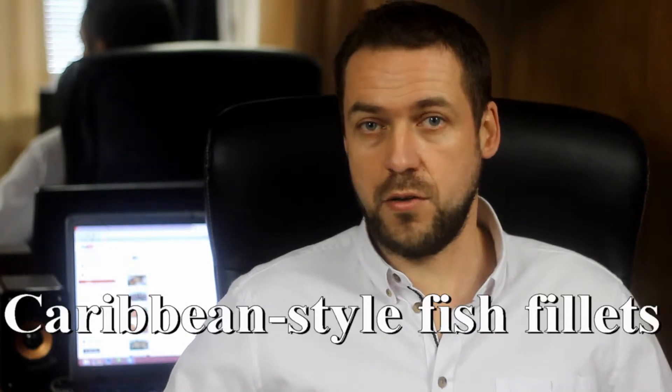This is Adrian's cooking show. Welcome to my channel, and cook along with me, of course. Today: Caribbean style fish fillets.